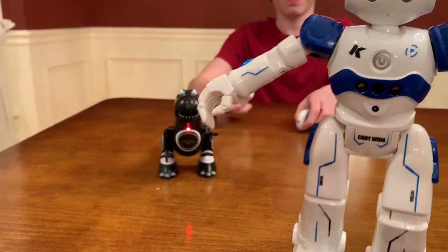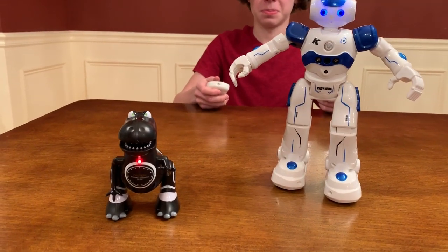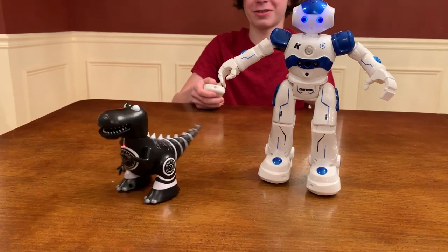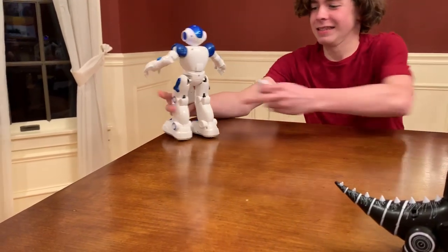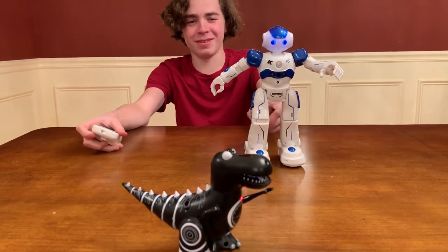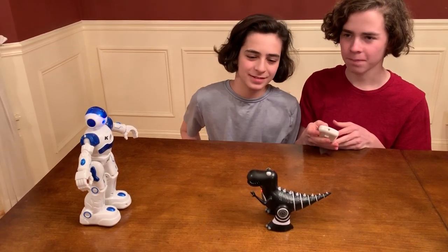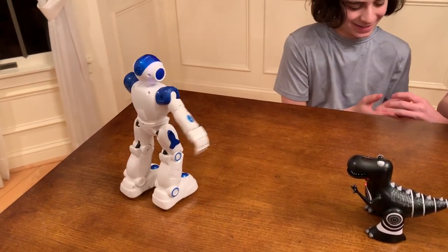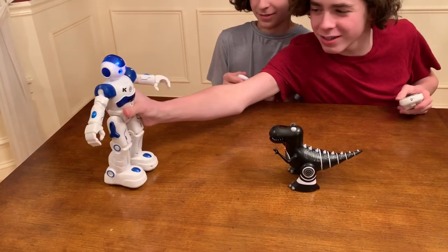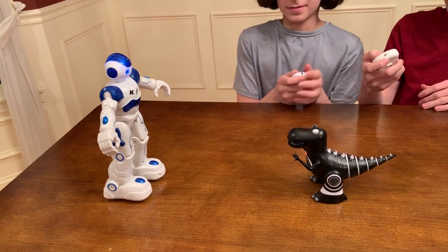Caddy Weta versus Robotosaurus. We need one more person. Seve, do you think you can battle them together yourself? Let's see if you can do it. Turn right, slide forward. Don't let him fall off, please. We need one more person here. Caddy Weta's playing music right now as he dances. Are you guys ready? I want him to face this guy. Do not let him fall off the table — if you push him off the table, it's over. You gotta catch him. Ready, set, battle.